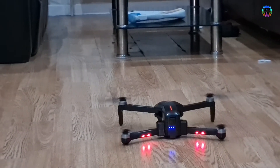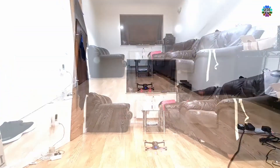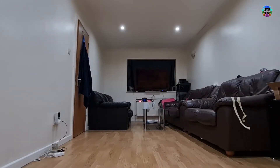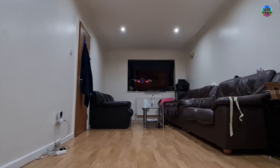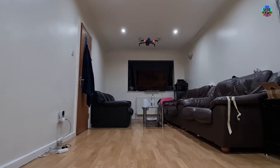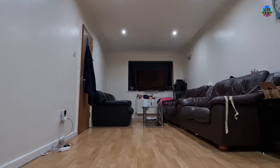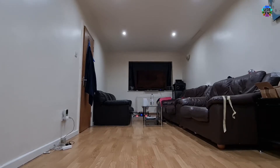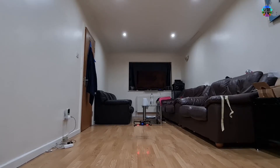Turning on the motors for flight. As you can see, the takeoff is smooth and flight is easily controllable in the room. The drone is flying smooth and with power. The motors are not struggling too much to keep the drone in the air with its original weight, and altitude ascending and descending is easy to keep stable and controllable.